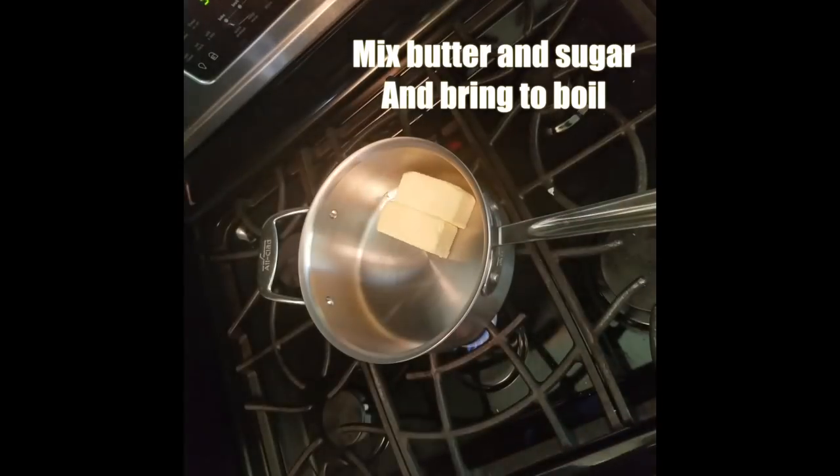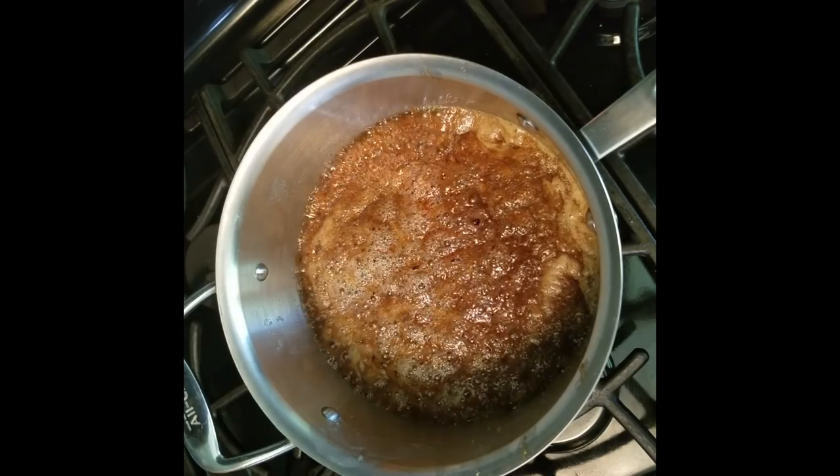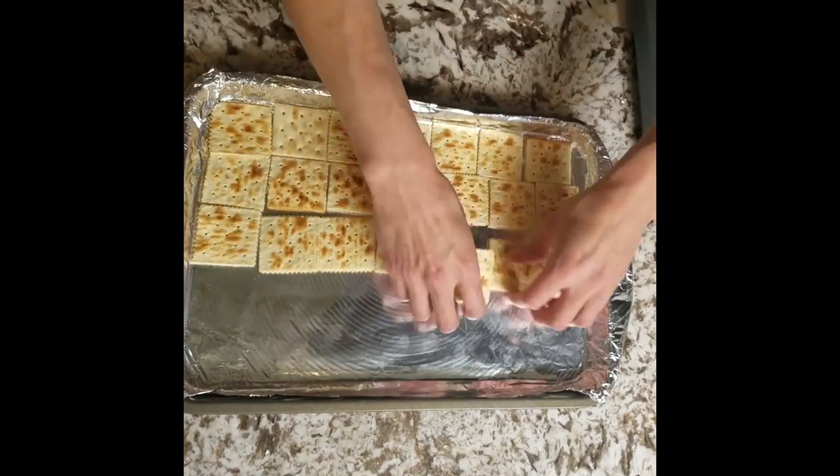Preheat to 400, then bring the butter and the brown sugar to a boil. You let it boil for three minutes. Do not stir it. Let's lay out these crackers while we wait for the toffee to finish boiling.